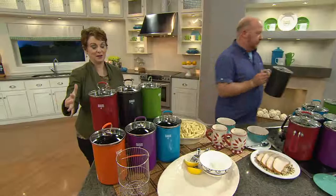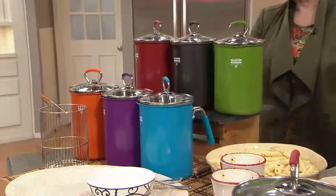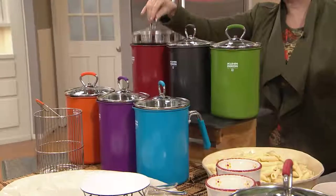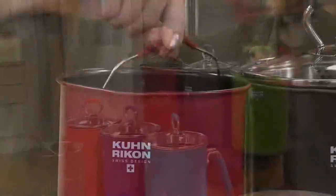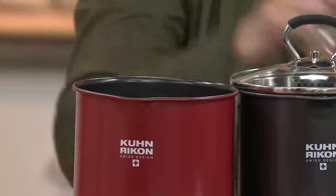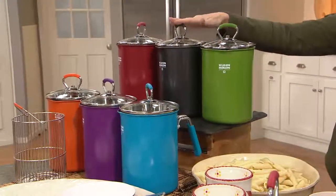First time ever, we've got gorgeous colors. You know how David's Foodies love their red — and everything is about red — even the handle on the inside of the basket that's included has that silicone non-stick red. If you're looking for a great gift, it is like pennies a day on Easy Pay. There's your black.